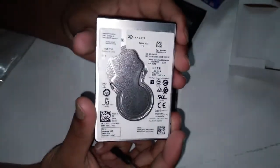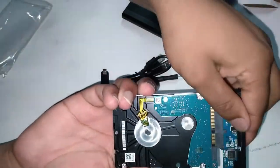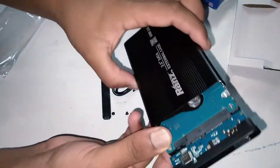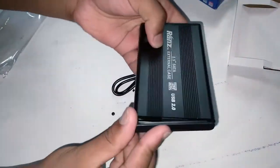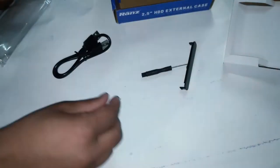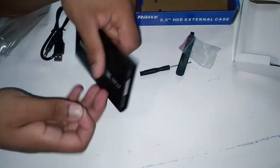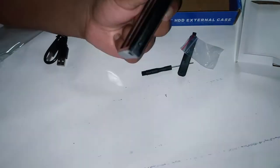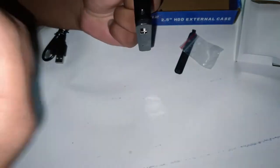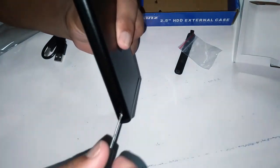So let's plug this in here. I am plugging this into my HDD to make it external. There are two screws over here which I have to mount in the HDD to make it fixed and not move. So I am going to tighten up the screws.